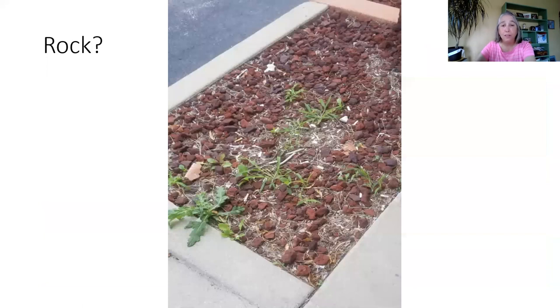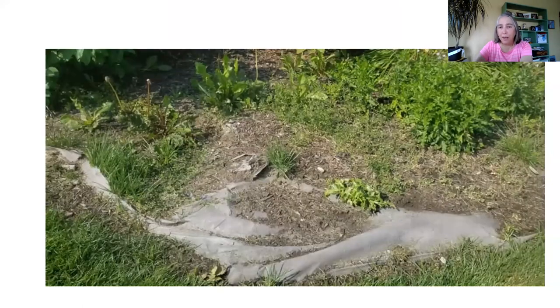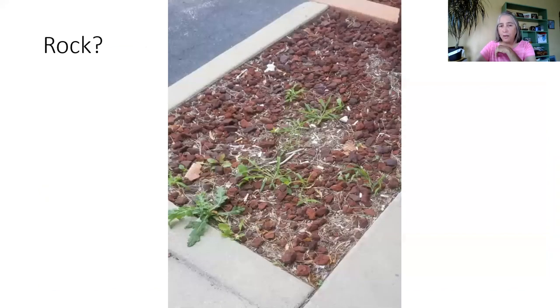Some people think rock is going to solve all their problems, but it doesn't either. Part of it is that you still have soil — the wind-borne soil or mulch on top of the fabric breaks down. Even with rock, eventually wind blows in soil and you've got stuff landing on top, which still creates a place for weeds to grow.